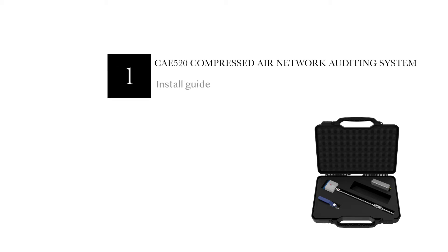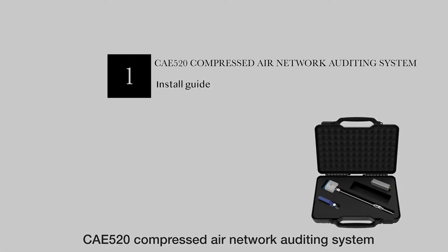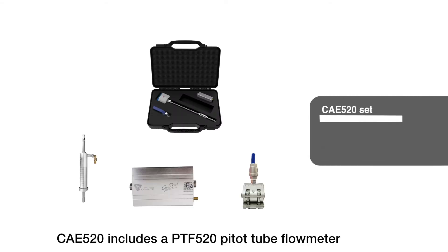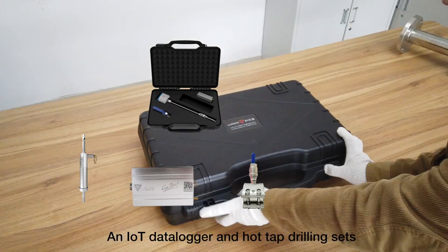This is an introduction video for the installation of the CAE 520 compressed air network auditing system. The CAE 520 includes a PTI 520 pitot tube flow meter, an IoT data logger, and hot tap drilling sets.